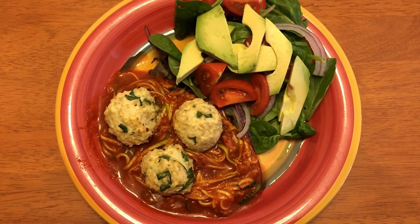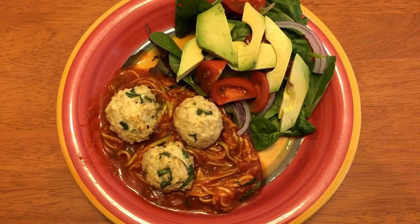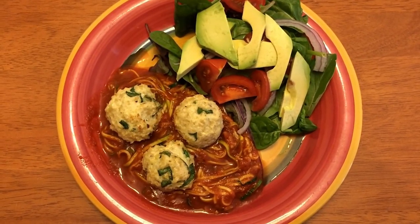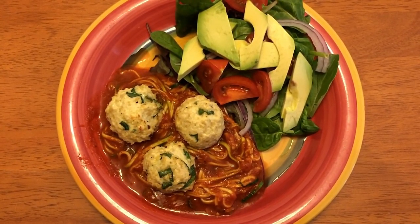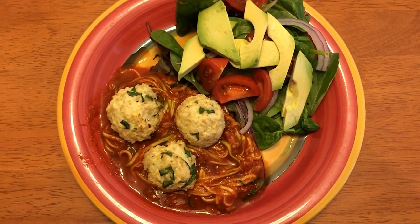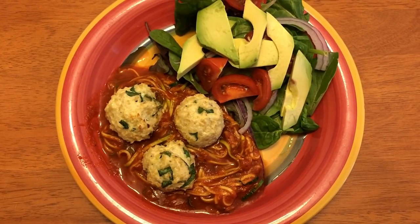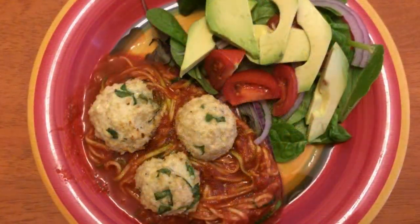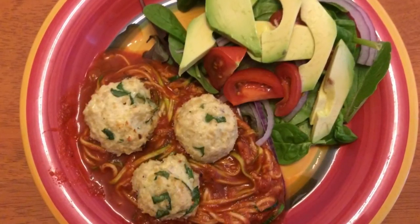For Tuesday night dinner I made the spinach chicken parmesan meatballs that I saw on Shelly's Home Life channel — I'll link her video below. They turned out really, really good. I had those over zoodles with crushed tomatoes and seasoning, and a side salad with tomatoes, avocado, red and green onion, and Olive Garden light dressing.